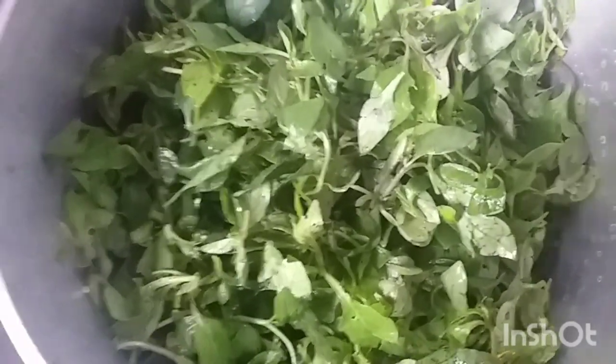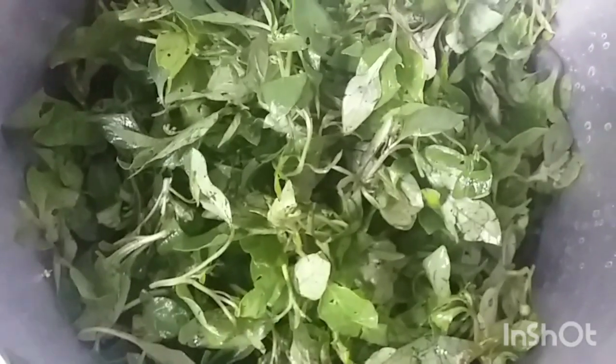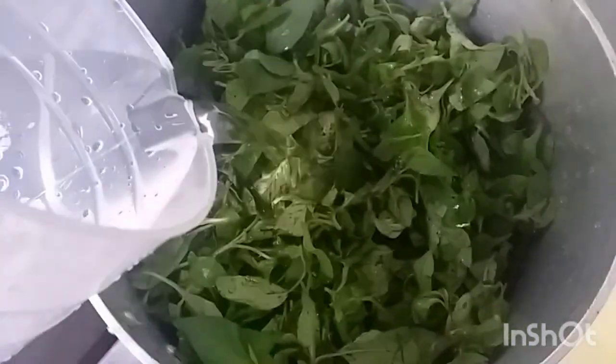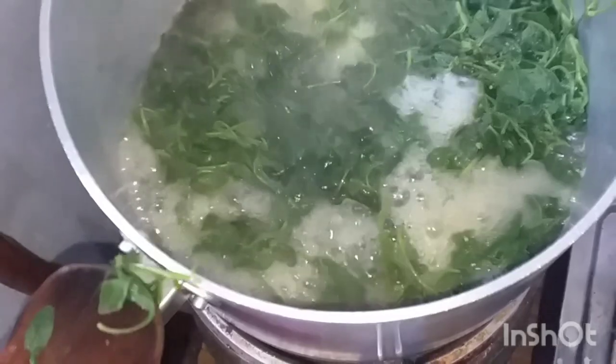This is African nightshade — I bought all of this at 50 shillings yesterday at the market. It's already clean, I've already washed it, so we are boiling them now. I won't put a lot of water because I have to store it. I'll add a little bit of salt.